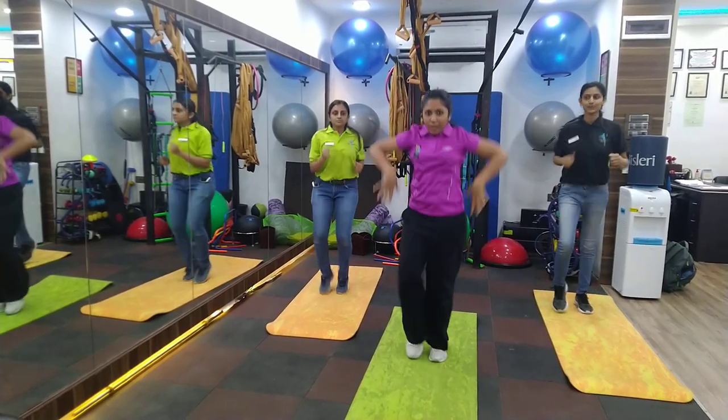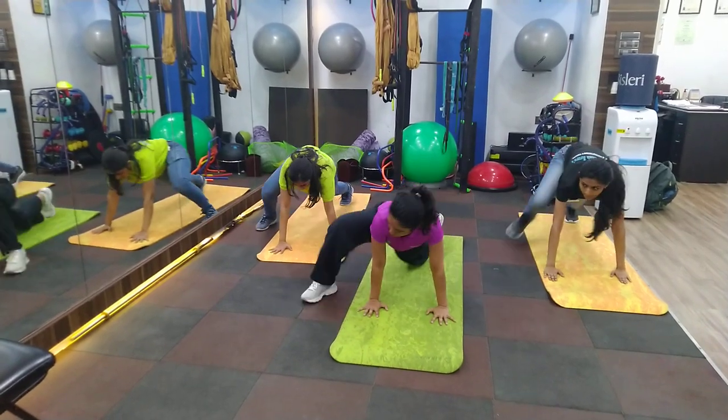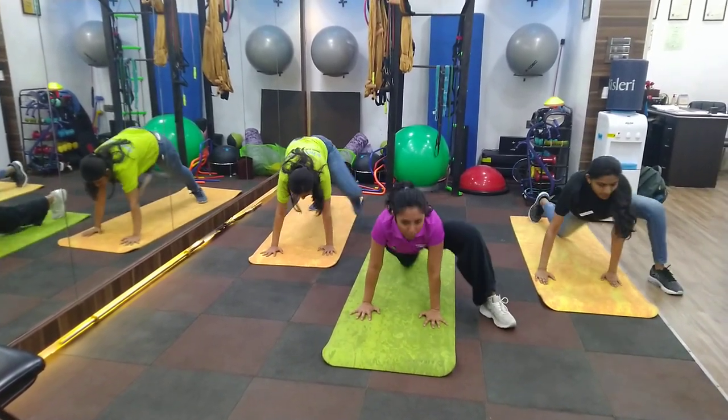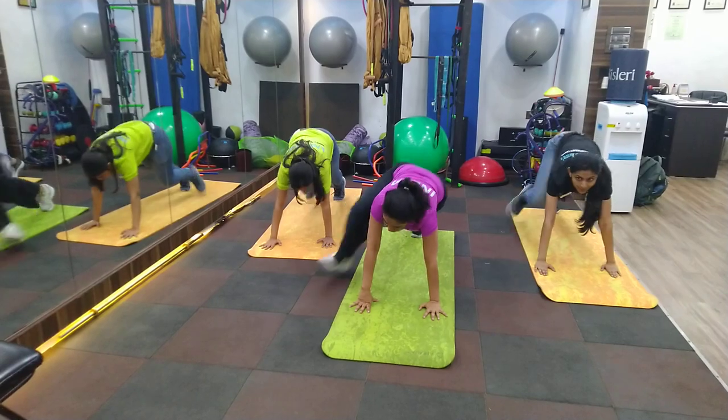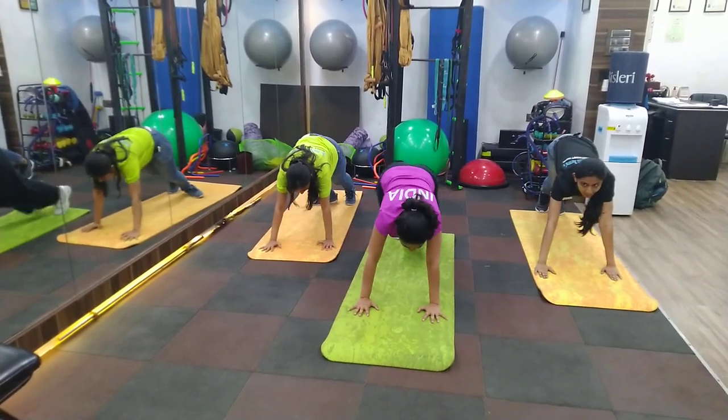Then I want you to go down and you are going to do the mountain climbers outwards — 1 out, 2 back. You can do either 10 reps or you can choose to do 20 repetitions.